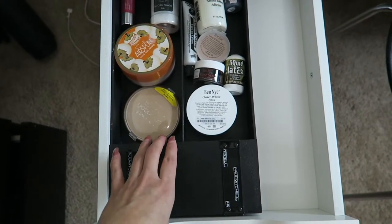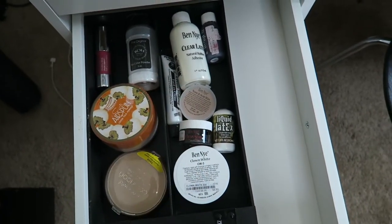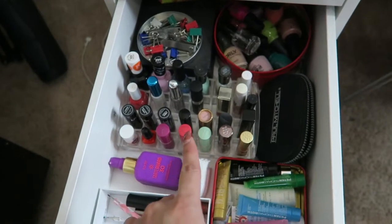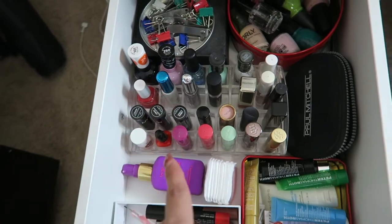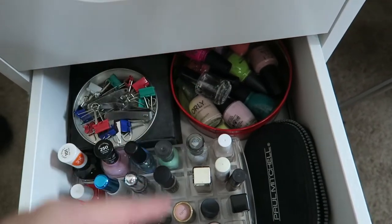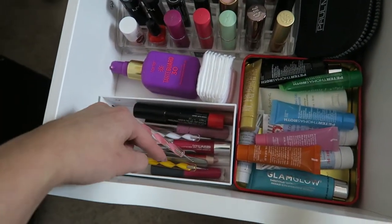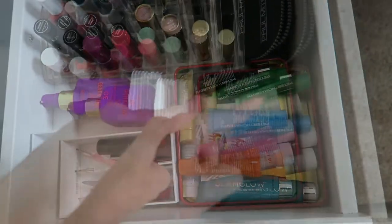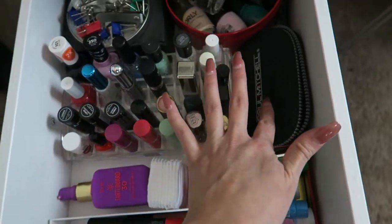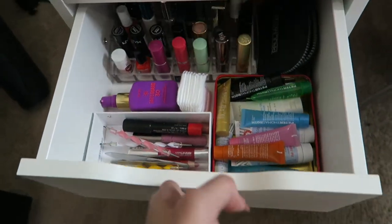In this drawer I took out a lot — lip products aren't in here anymore, so there's more space. I have some loose powders and my Halloween makeup over here. I also changed things up: I took one of the lipstick holders and put nail polishes and extra lippies I don't wear much in it. I used that round container from the other drawer to store more nail polish so it doesn't fall over, and I have nail tools, some lip products I don't use often, skincare in a tin, and my old eyeshadow palette. The nail drawer looks way more organized now.